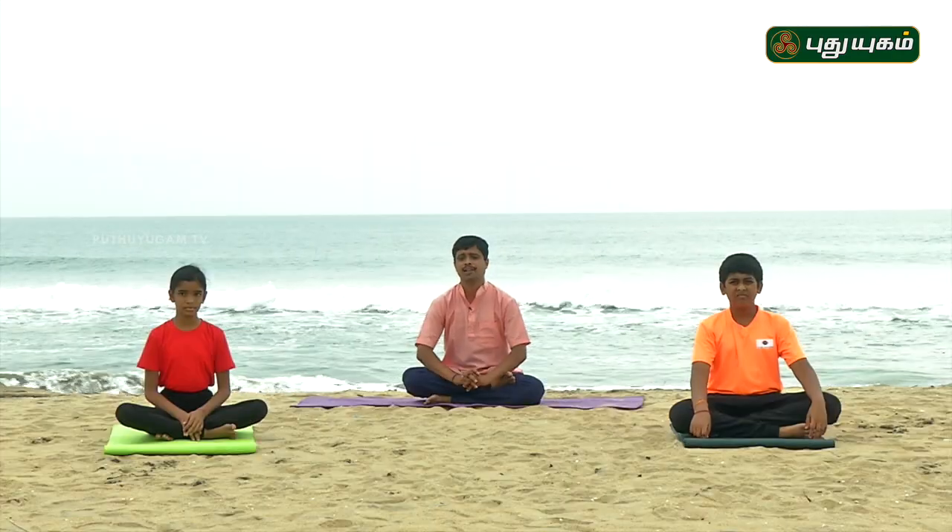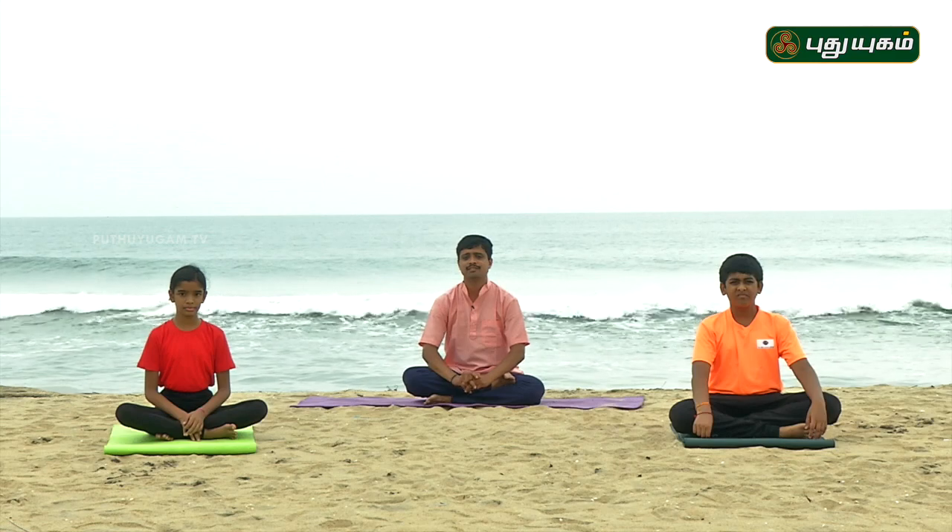Hello everyone, my name is Kalaivanakkam. We are going to talk about concentration and memory power.